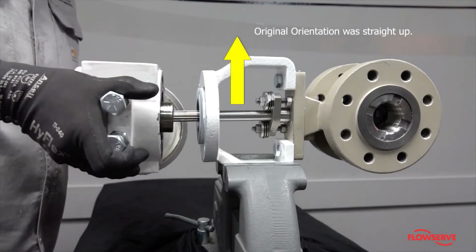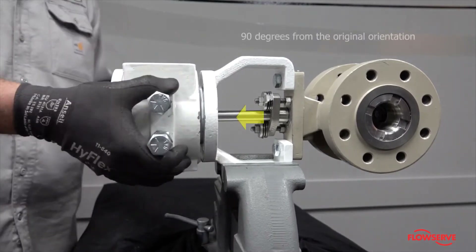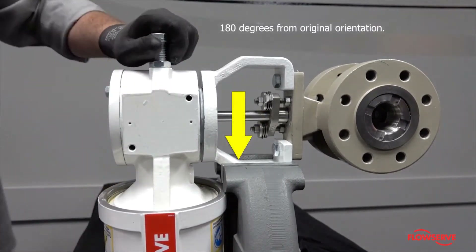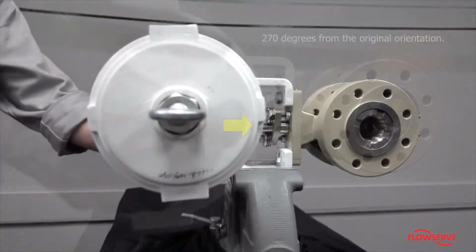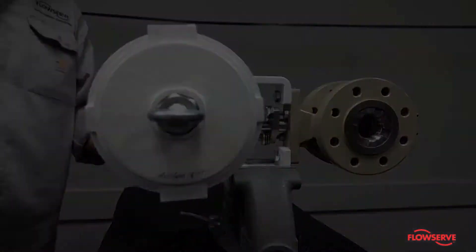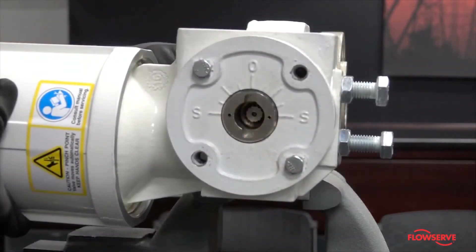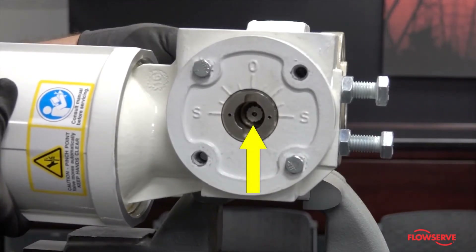Rotate the actuator to the desired orientation. The only options are 90, 180, or 270 degrees from where it was. Slide the actuator onto the stem and onto the correct spline in accordance with your desired orientation. The line on the end of the shaft should be in the same orientation as noted previously.